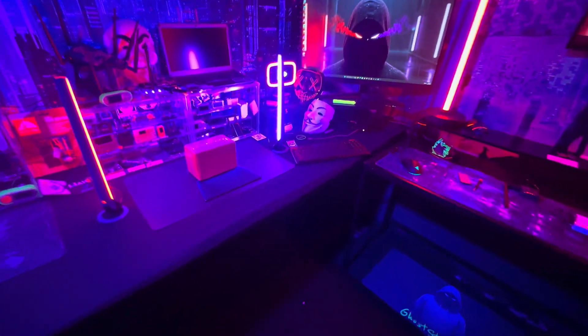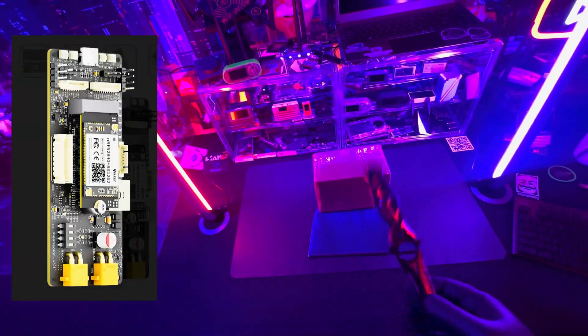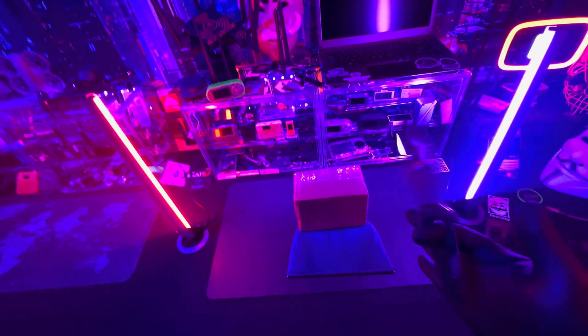In this video, we're going to be unboxing the Mesh Solar by Heltec. After we unbox this, we'll talk about some of the cool projects you can do with this thing.